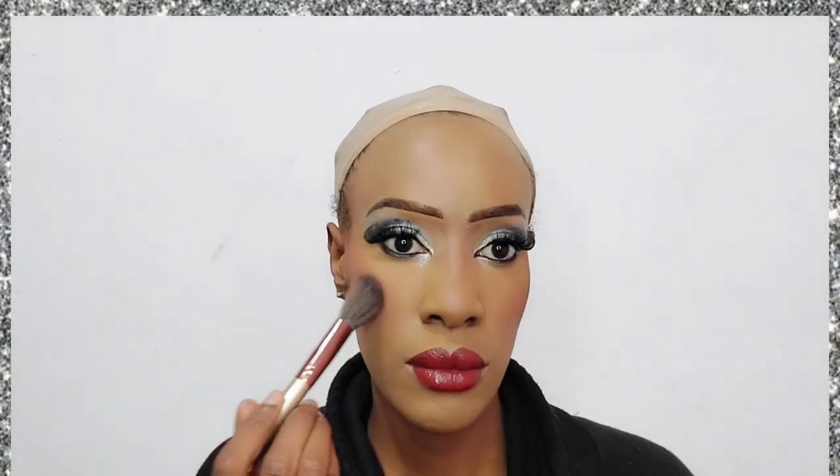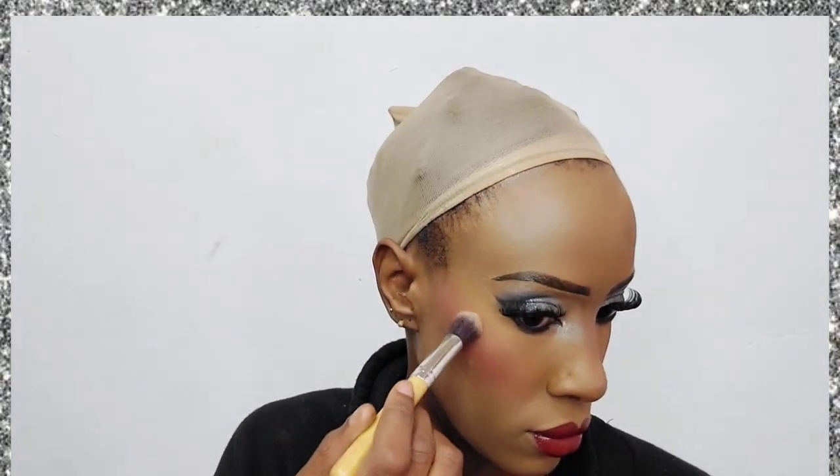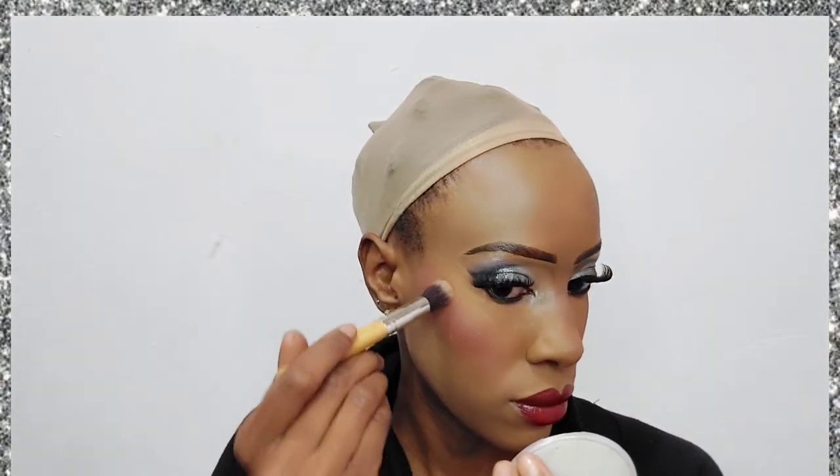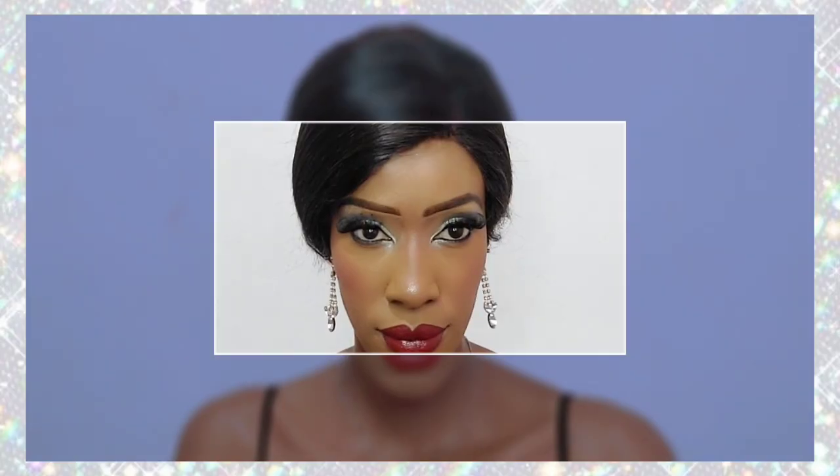After dabbing on the blush, I'm applying a highlighter. This time I'm not using my usual NYX High Glass illuminating powder because that's very warm-toned. Instead, I'm using an eyeshadow pulled from a palette — something cool-toned to match the overall vibe of this look.